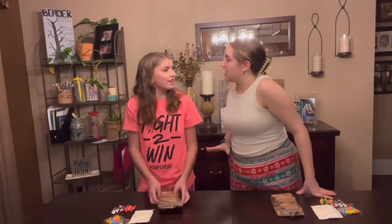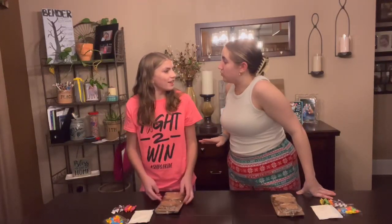We're going to go ahead and open these up. Stop, Brandon. This is my YouTube channel. You will not do that, okay?